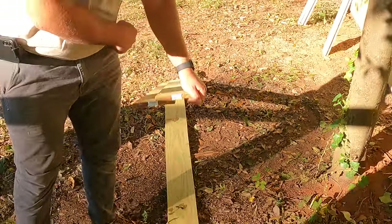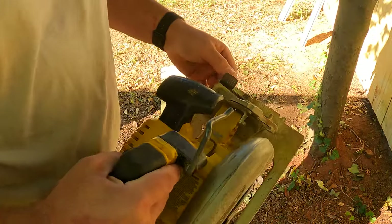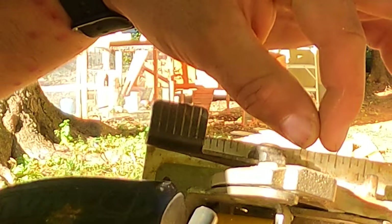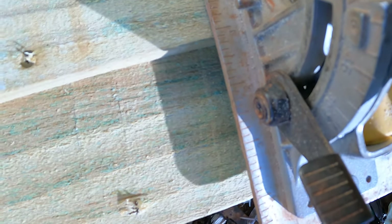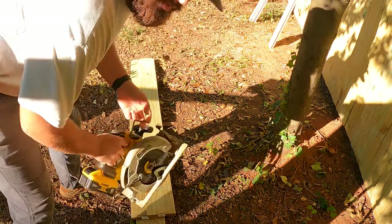We want to continue the cut all the way down. Once we get our blade where we want it, we're going to note the markings on the skill saw — from the blade we've got one inch, two inch, three inch, four inch. These are in eighth-inch increments. I pick two of them and try to keep the edge of the top picket in between those two as I rip it down — trying to get the middle. It looks like a four-inch mark, that's about what we're going for. I try to pick two marks to stay in between, then we'll take our saw and rip it.